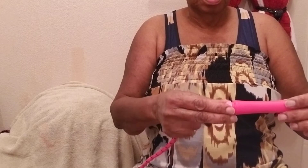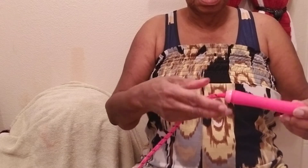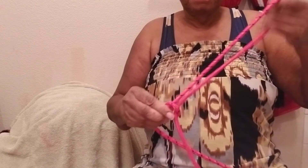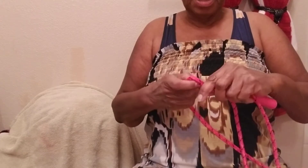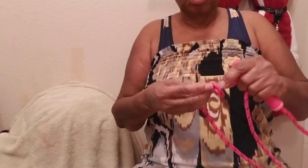I got it from Dollar Tree. So, tighten this back. It still needs shortening some more, so I'm going to put a knot in the center — a knot in the center and a knot on either side to shorten it. And it would give weight to make them jump over it better.